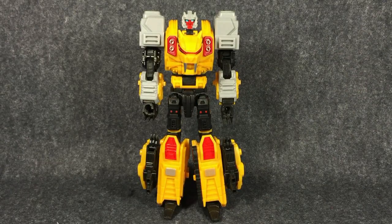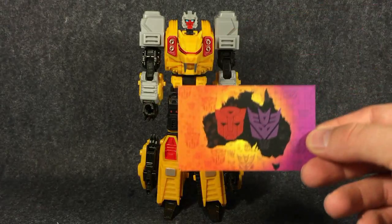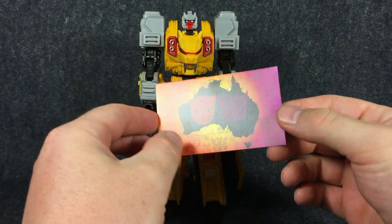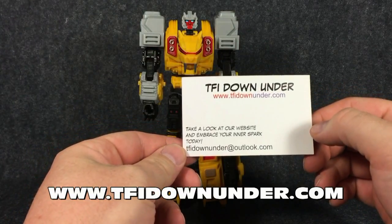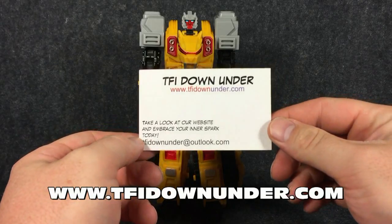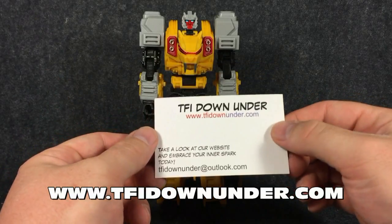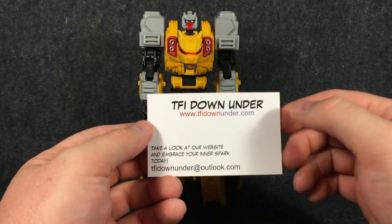So the two cap modes of the arms and legs are more symmetrical. This guy is brought to you today by TFI Down Under. They are a very cool Australian Transformers and robot importers. A guy by the name of Evan runs it — really nice dude. Definitely check him out.